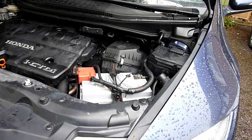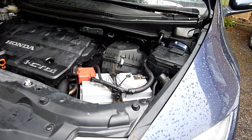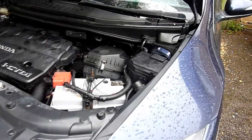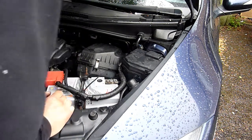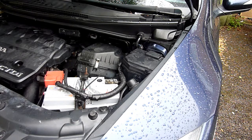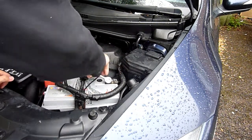On the Civic Mk8 — I think it's 2004-2005 to about 2011 — in this video I'm going to be testing whether we can take off the negative terminal of the battery, or disconnect the battery, without the immobilizer kicking in or the alarm going off. That happened on a car I owned in the past. One way to find out — I can't work on a car unless I can do things like take the negative battery terminal off.